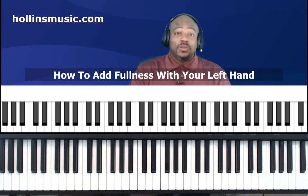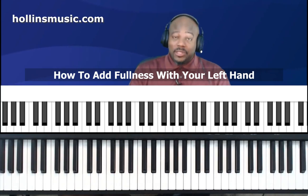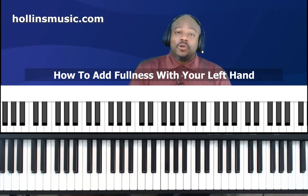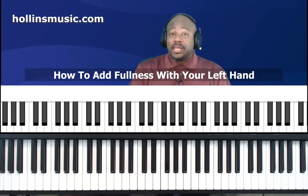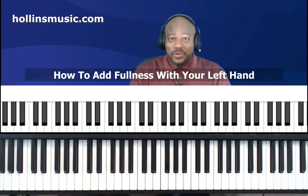What do you do with your left hand? Sometimes that is a problem when you are playing piano and you want to make sure that your chords are sounding full and sounding big. What I'm going to do right now is show you some really basic and simple things that you can do with your left hand that will add fullness to the sound of your chords.